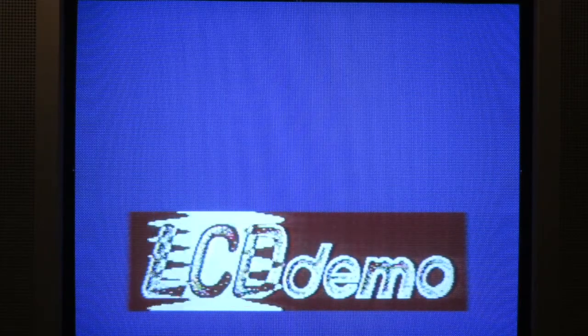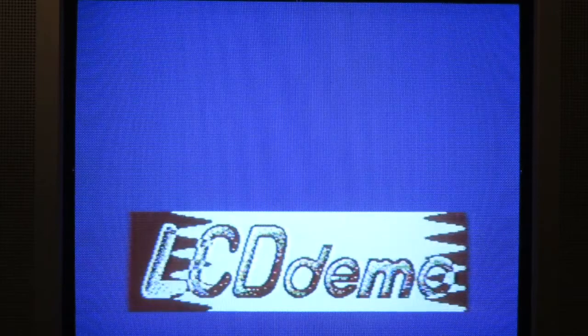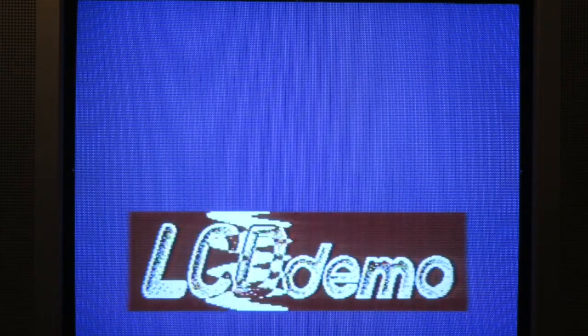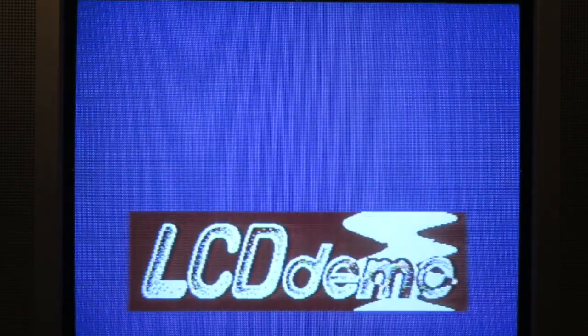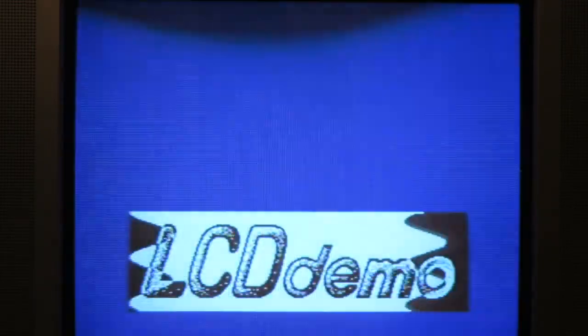This demo is called the LCD demo, as you can see. I'm able to press certain keys to get to different functions. This demo also supports left and right channel, which I'd have to change my computer to support, so I can't do that. But I will get into that mode — I've got the instructions in front of me.